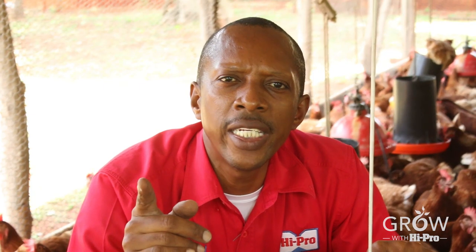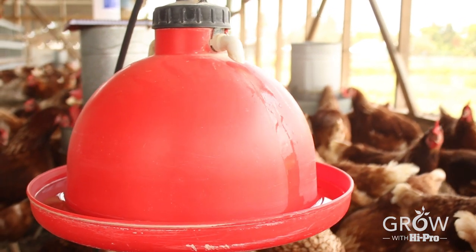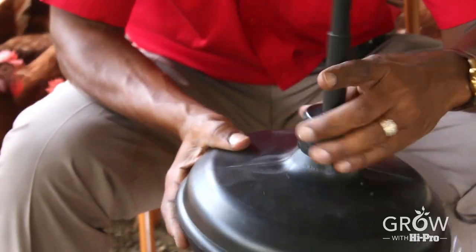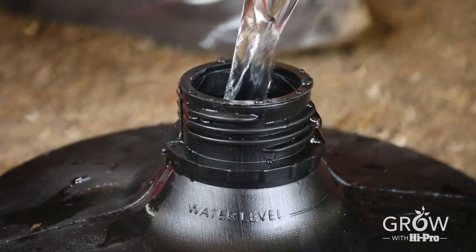To get the most out of your layers you need a good water delivery system and that's where your plassan comes in. The plassan usually comes fully assembled, but in order to get the most out of it you need to make a few adjustments. The first adjustment you need is to fill the ballast with water.